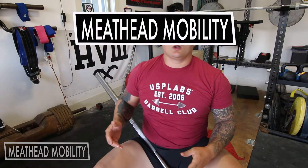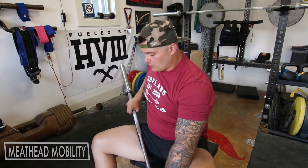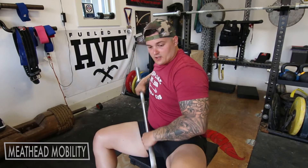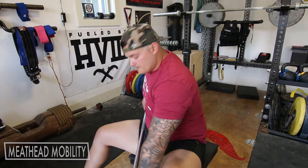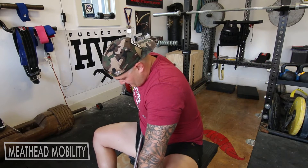Meathead Mobility — going to address the legs a little bit differently today, using the actual barbell to kind of get into the groin here. You can set your barbell on an angle, get your foot to the side, and have it work through all those nasty bits.